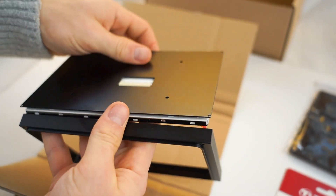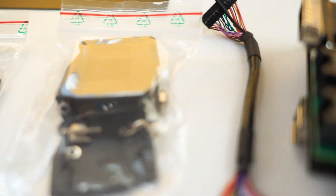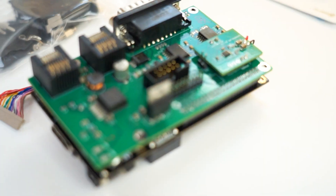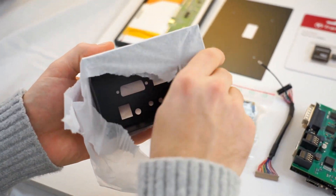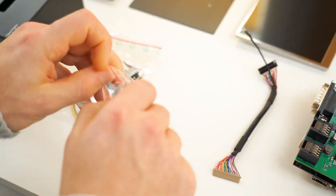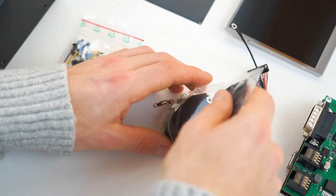Something that might help you in the process of putting together all the pieces — as I saw Stefan did — is putting all the screws belonging together in small piles so you can find them easily. Make sure to take your time to organize all the little pieces; it certainly will be worth it in the end.